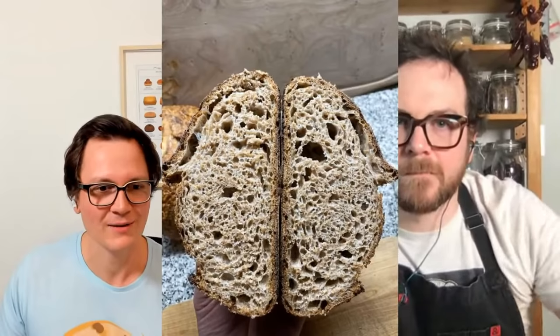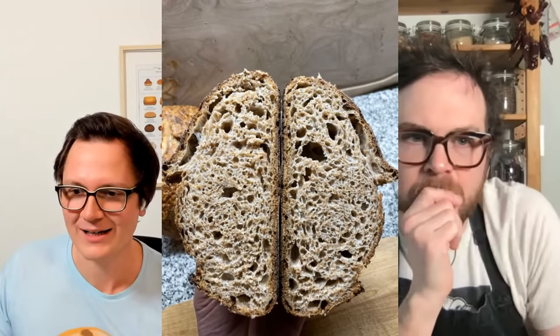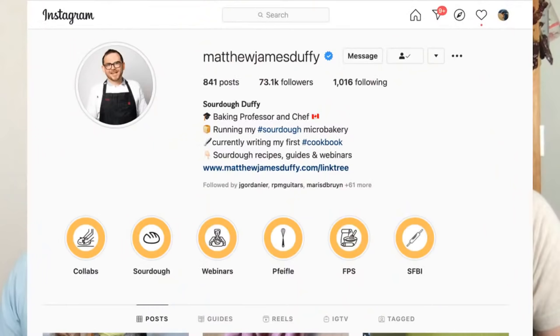I'm super excited to have you on this show because you reached out to me. I was posting a picture on my Instagram account, and suddenly I got this message from Matthew James Duffy, whom I'd never heard about. I checked out your profile and it said 'a baking professor and chef.' I thought, a professor for sourdough — how can that be? And yeah, now we are talking.